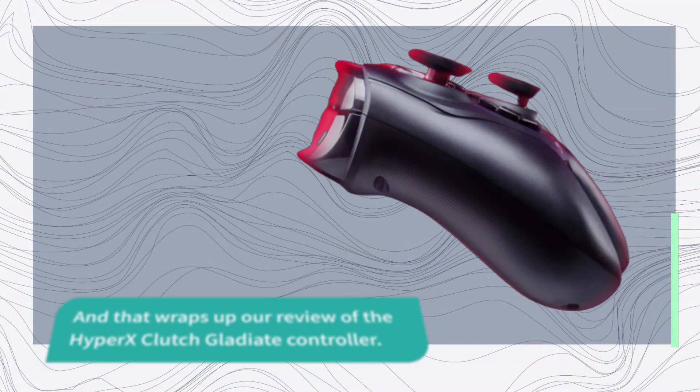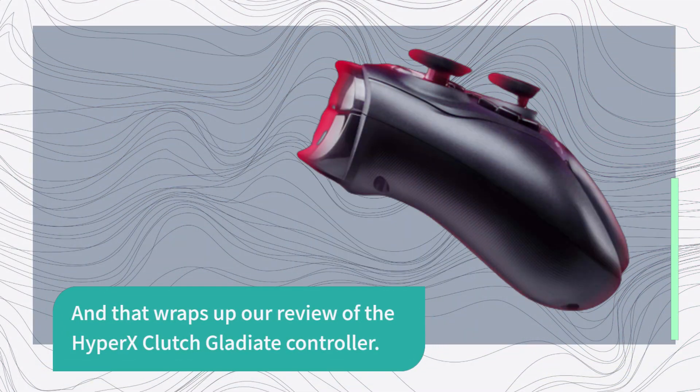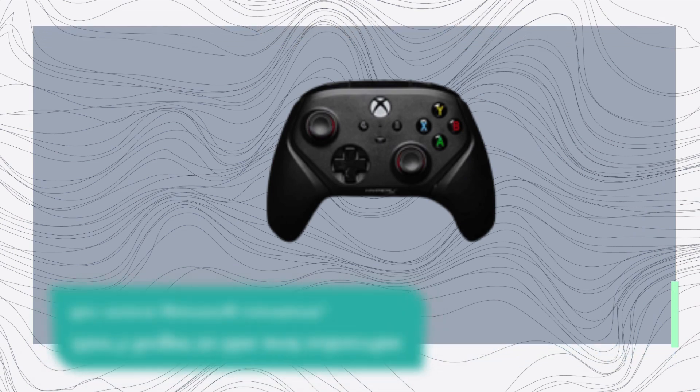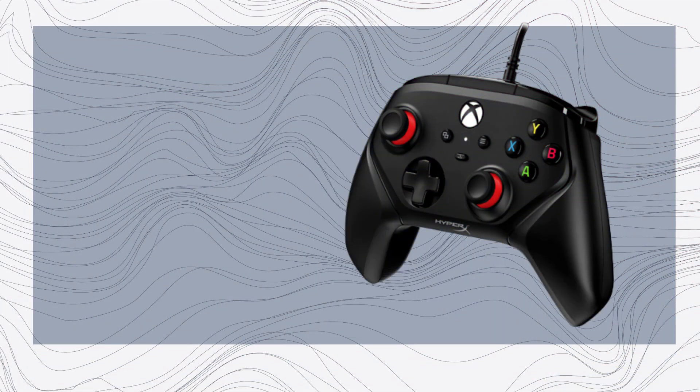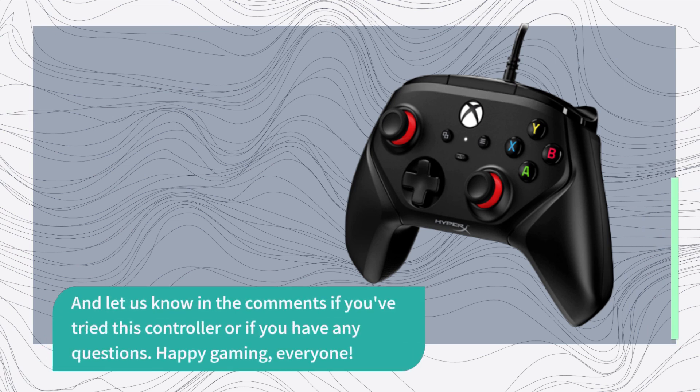And that wraps up our review of the Hypix Clutch Gladiate controller. Don't forget to like and subscribe for more gaming content. Let us know in the comments if you've tried this controller or if you have any questions. Happy gaming, everyone!